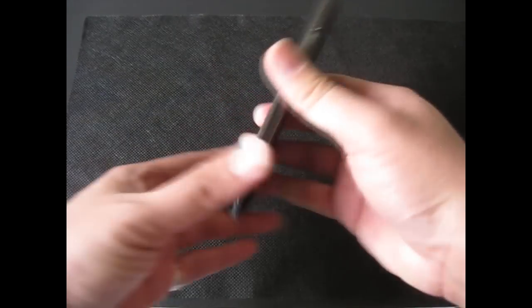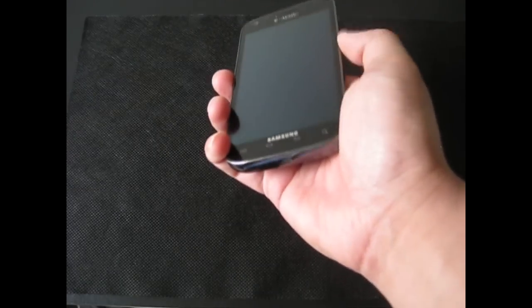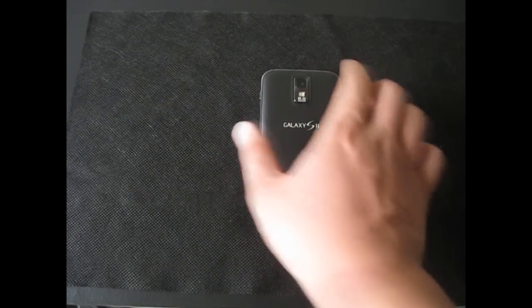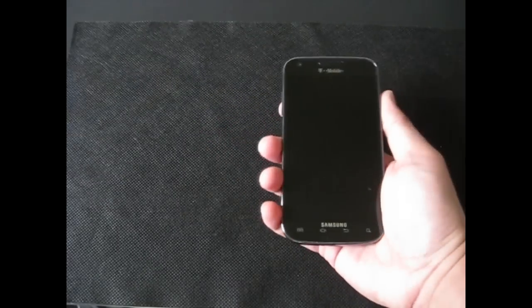One thing you'll notice when you play with this phone is the design really looks nice — it looks and feels really premium. It's light and feels really good. It has this smooth metallic bezel around the phone. So when your fingers touch it, it's very smooth. On the back it has this rubbery textured finish, so they complement each other. The smooth bezel and the grippy texture on the back make the phone look good while keeping it easy to hold.